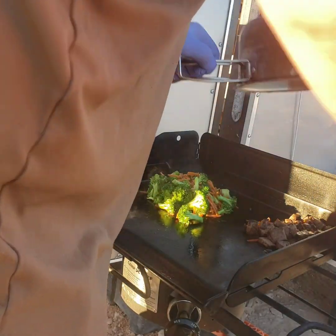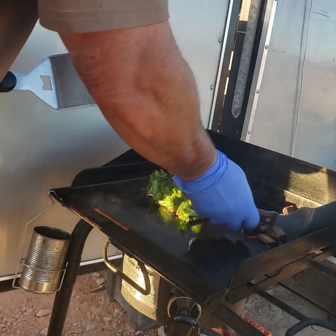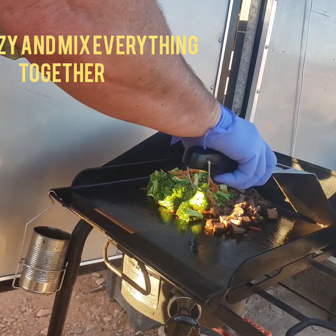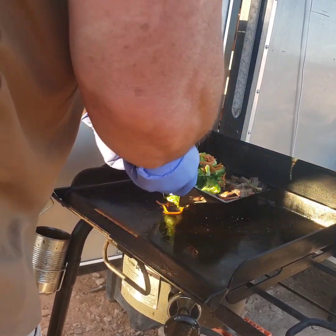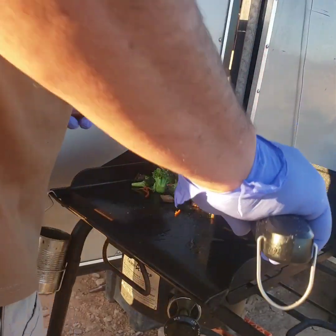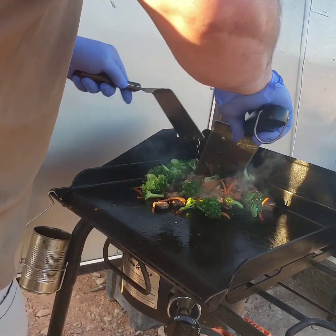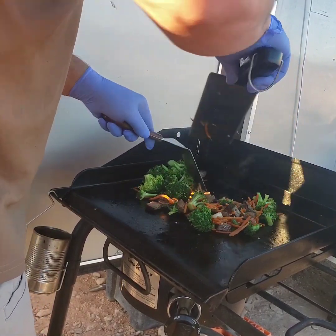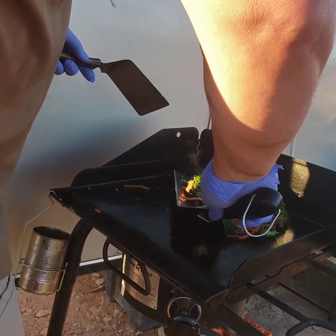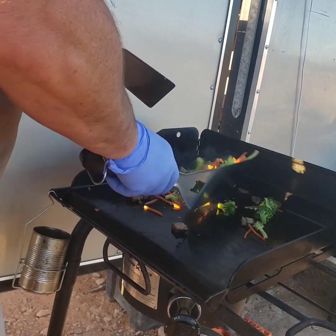I put that back on to let it steam for a little bit, and then I'm going to mix all the vegetables and the meat together and push it off to the cooler side. As for temperatures, I'm not going to tell you temps — it's been pretty tough to get really good stable accurate temps on this. It's a lot like when I use my cast irons; I kind of go off a feel.